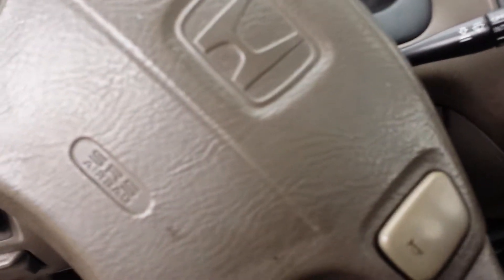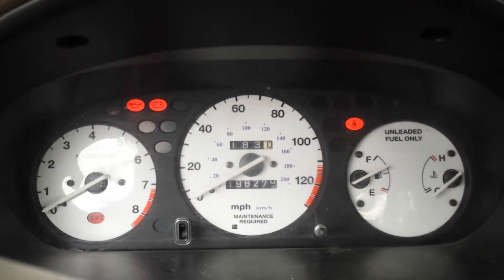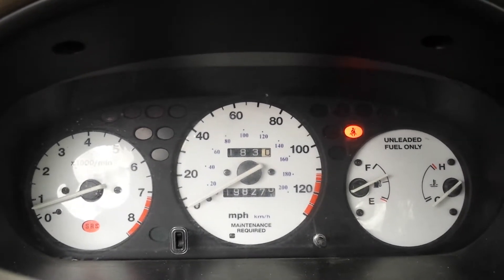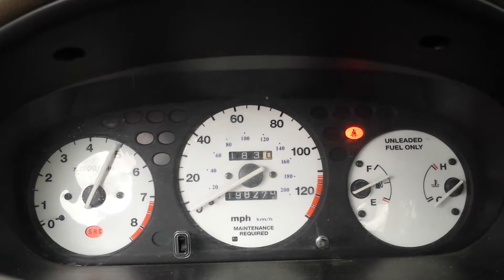Onward and upward and into the car — let's kick it over so we can all see and hear what goes on. There you have it, up and running, nice and easy, putt-putt, no check engine lights. And she's got plenty of zoom.